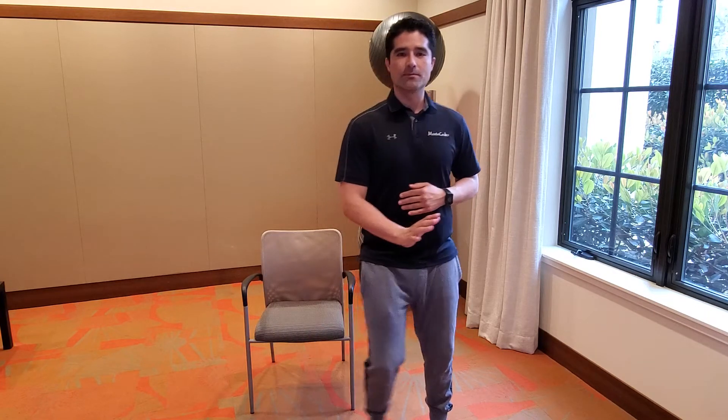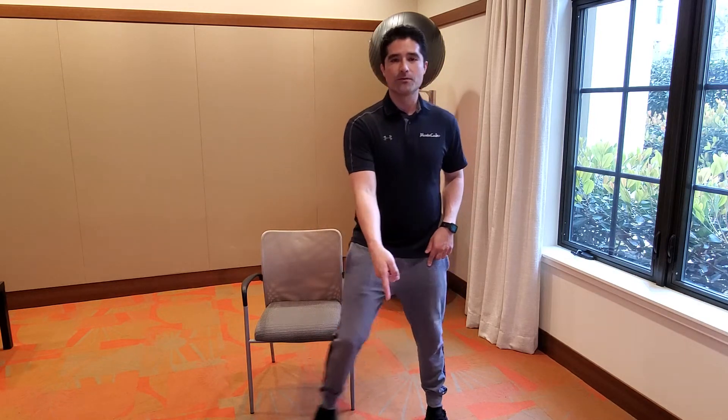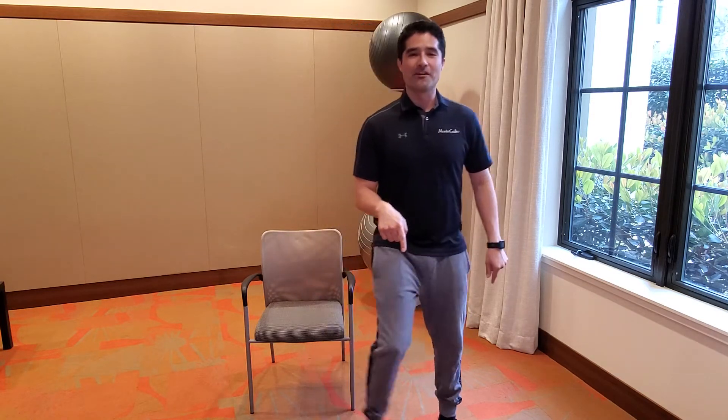All right, here we go. We're going to move side to side — side steps, easy. There we go, just a step tap side to side. Good. Let's tap in front. Remember, you're behind your chair doing this. You can have your hands out and use the chair — careful with kicking the chair though.